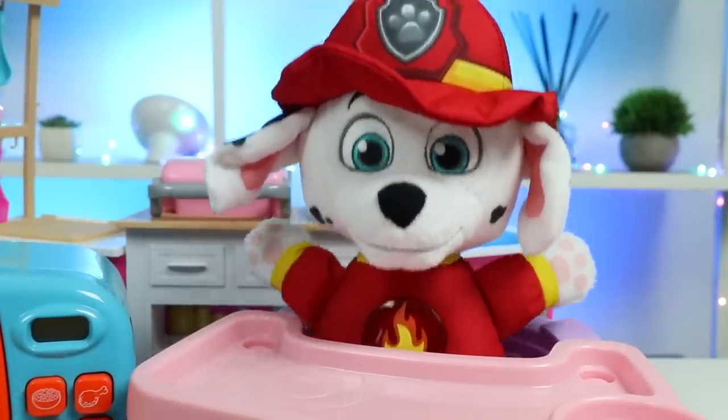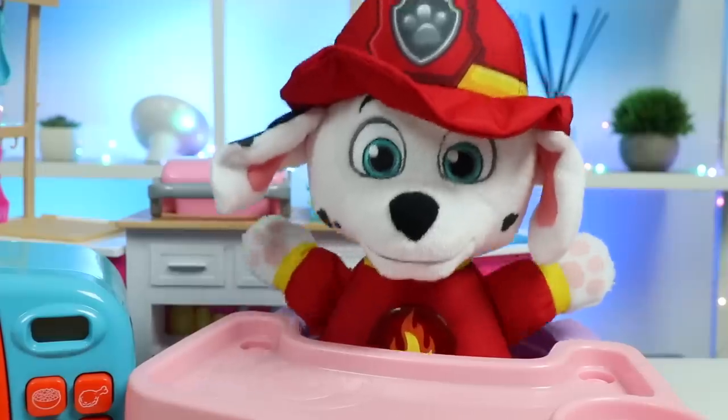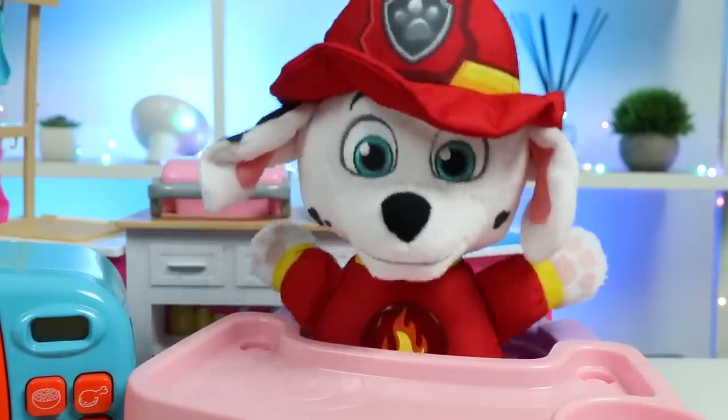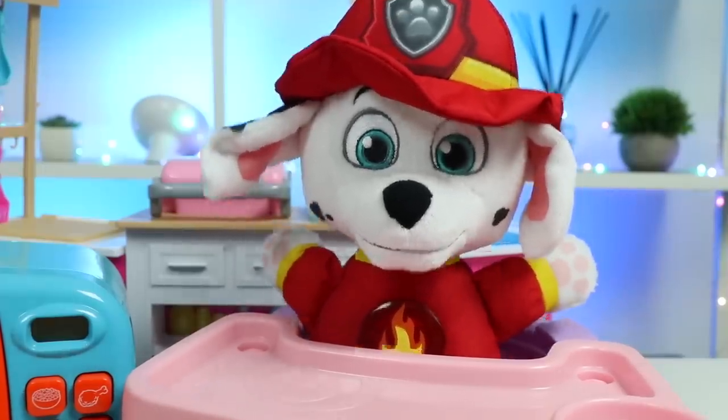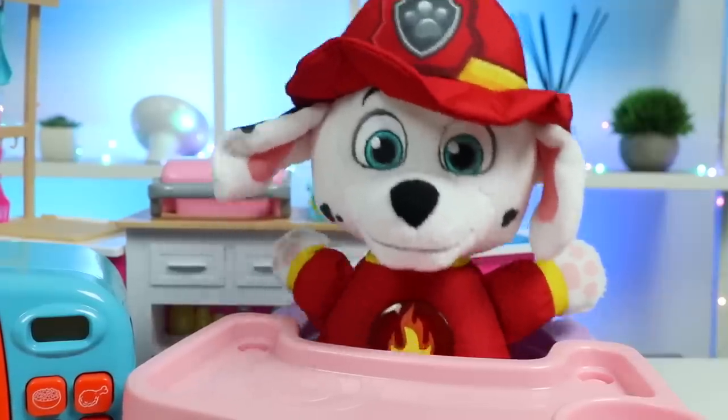Oh my gosh. That cheeseburger was so good. I honestly thought it was going to taste like rubber. But I'm very impressed. I want to try eating more food made from the microwave. Of course. What would you like next? I want to eat something sweet. I'm not sure what, but can you make me something sweet, please?